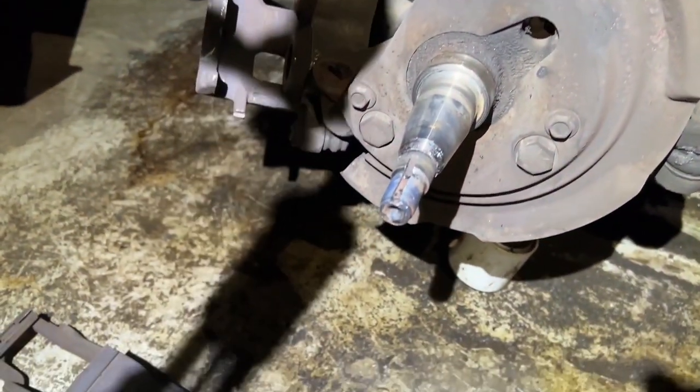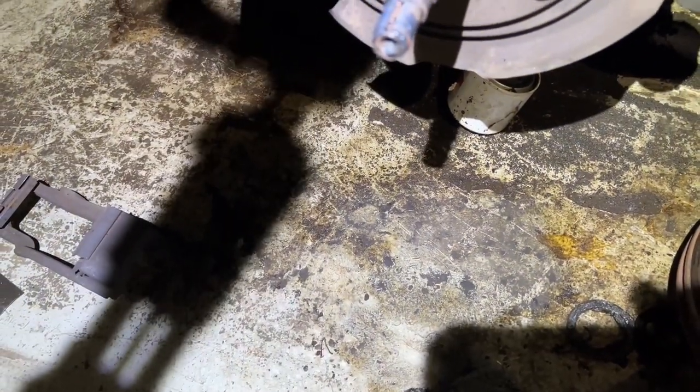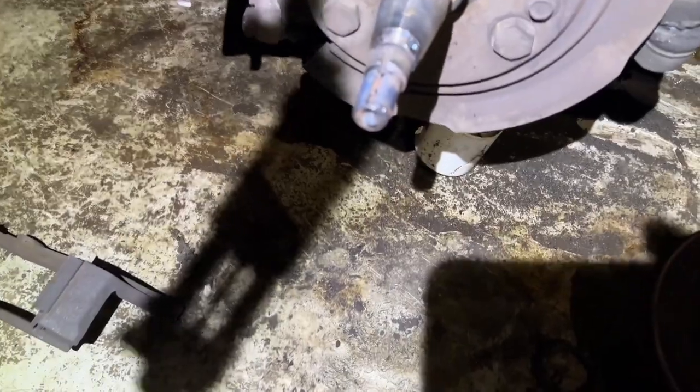I found the exhaust on eBay — it was five something, now six something, almost $700. Going to have to see. Just trying to keep this van running.